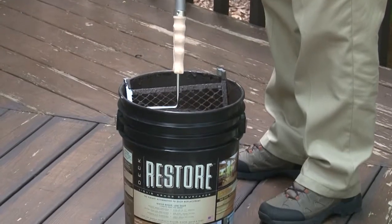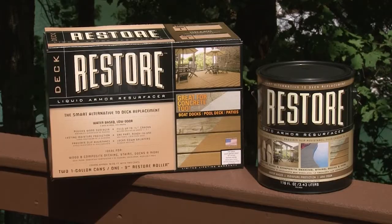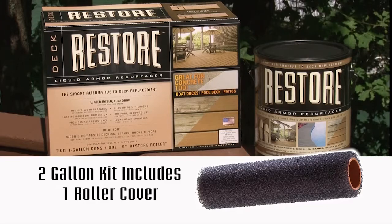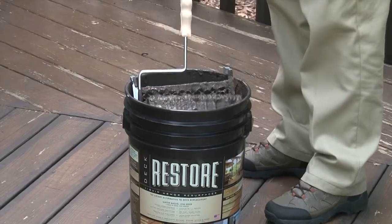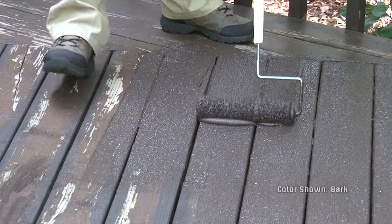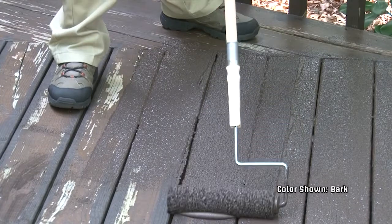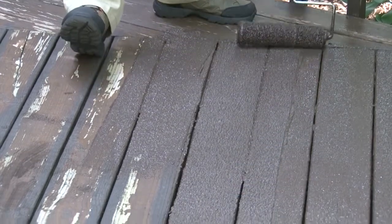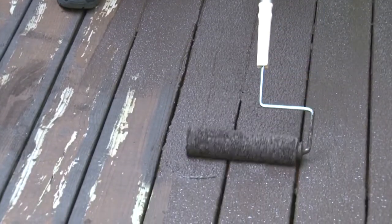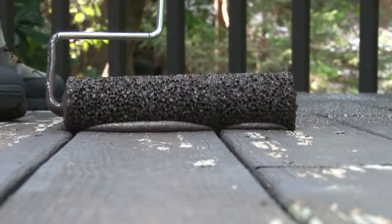You'll want to use a Restore Roller, which is a special honeycomb roller that makes the application simple. Each two-gallon kit includes a Restore Roller cover, and they're also available separately. The Restore Roller absorbs the product and, when given a little pressure, it will push the product out and give that great textured finish. Make sure you use just a slight downward pressure — too much pressure and you won't get that beautiful texture. Roll only in one direction and avoid rolling back and forth. The product goes ahead of the roller and pushes it straight into the cracks.